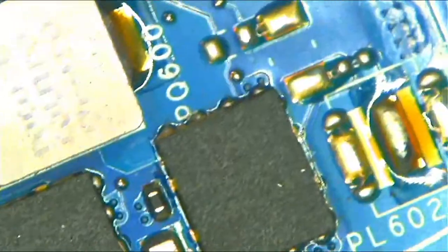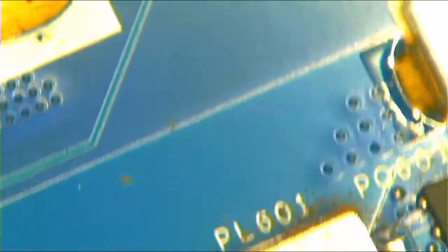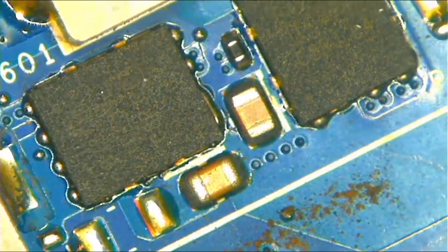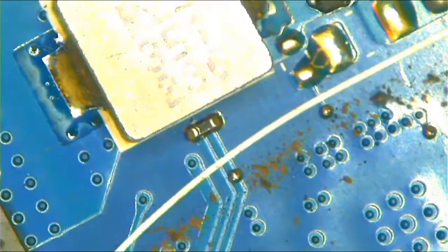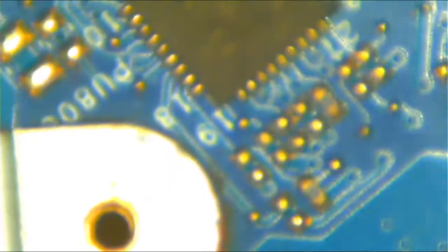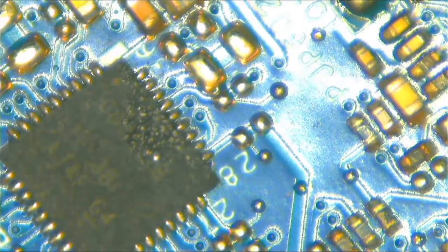This is the DC-in jack and this is where 19 volts flows through. There are two MOSFETs after this point — I think they're on the other side of the port. Let me move around to get a better look.